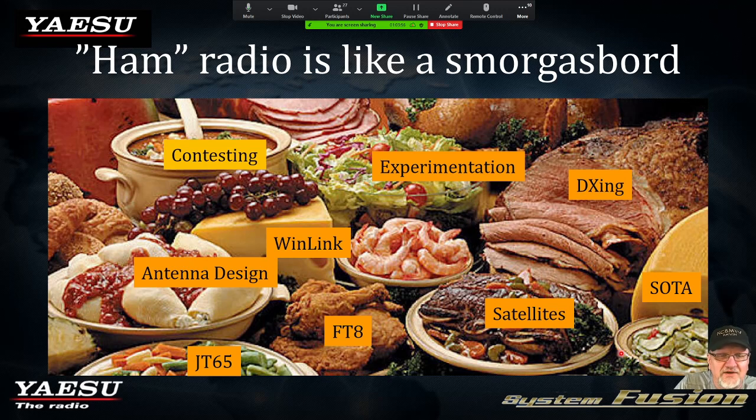Through that advancement, we had different varieties, different flavors of amateur radio. That's the great thing about amateur radio — it's like a smorgasbord. Everybody involved in the hobby can find something to feast on. I really enjoy satellite operation and antenna designing. Mike out there enjoys Summits on the Air. There's something for everybody.